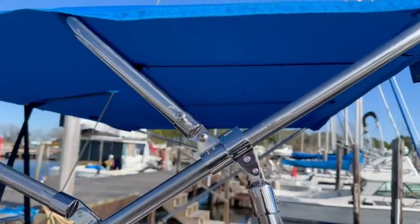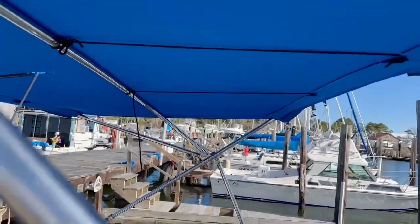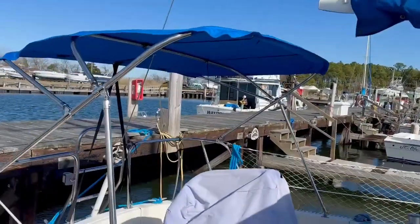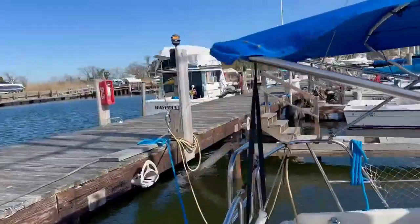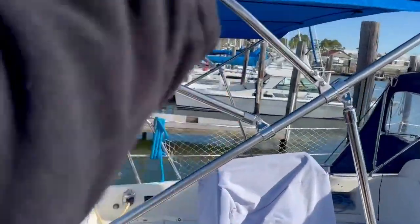I've got to get some straps underneath. Go to the front - you can see the piece of string I've got right now. I'm very pleased with that. Small enough headroom and it goes quite far back so when you're at the wheel you're right in the middle of the Bimini.